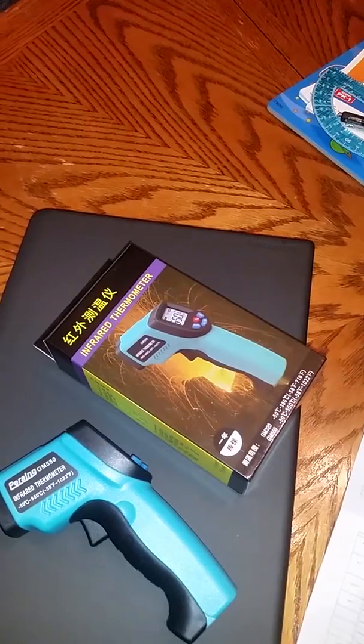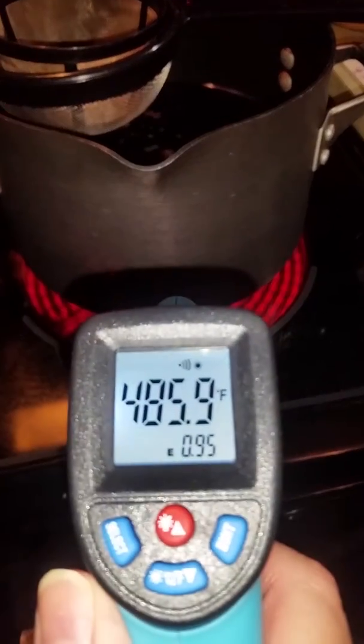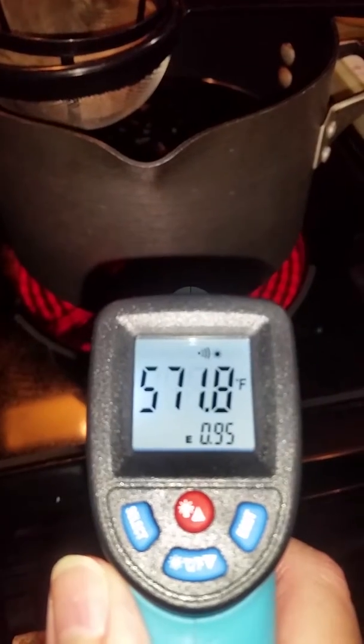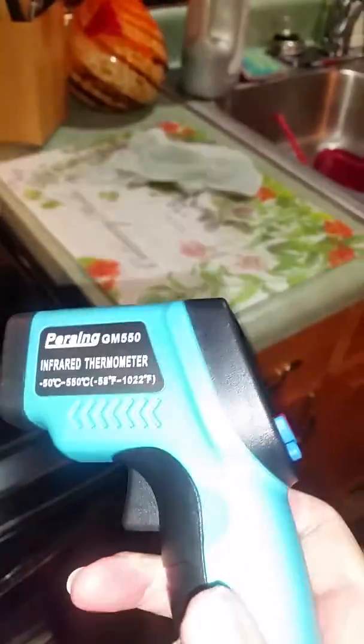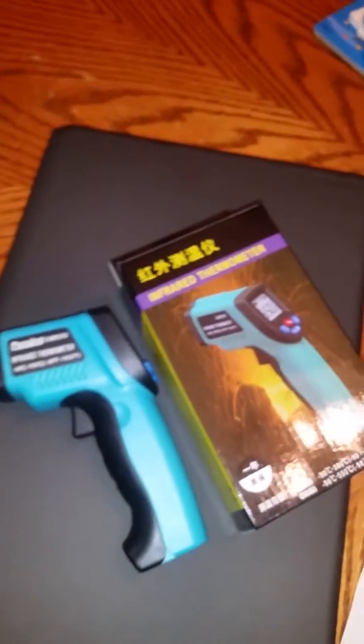This was for the GM 550 infrared thermometer. My stove is at almost 600 degrees — very good. And that's it — the GM 550 infrared thermometer.